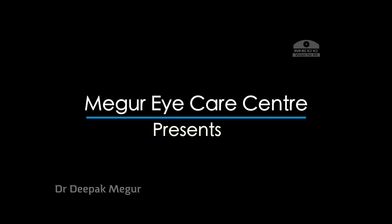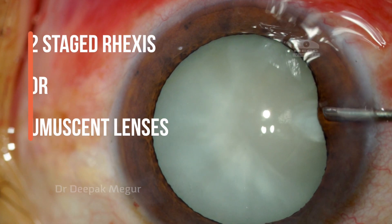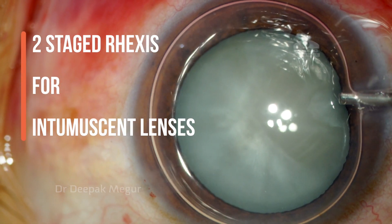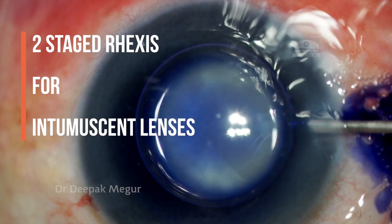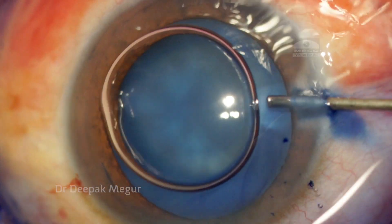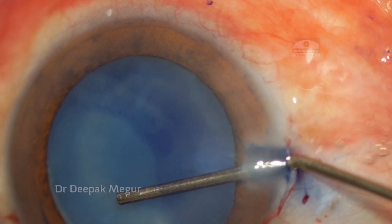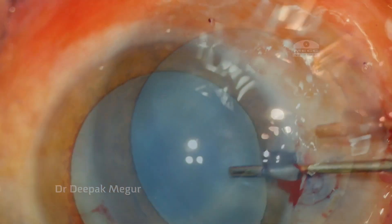Hello friends! After showing you a lot of this Argentinian flag science, let me show you my standard technique of performing these two-stage rhexis for intumescent lenses, which has given wonderful results in the majority of our intumescent lenses. This has been my standard practice for intumescent lenses for the last few years.